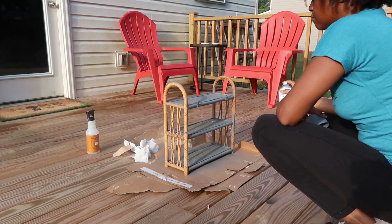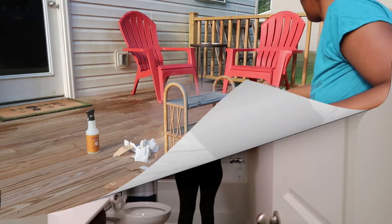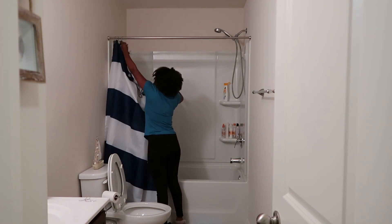I do apply two coats of paint. But now let's get to cleaning.